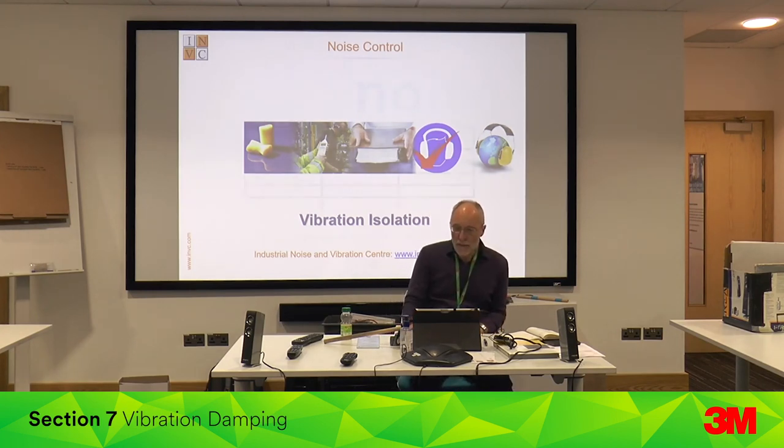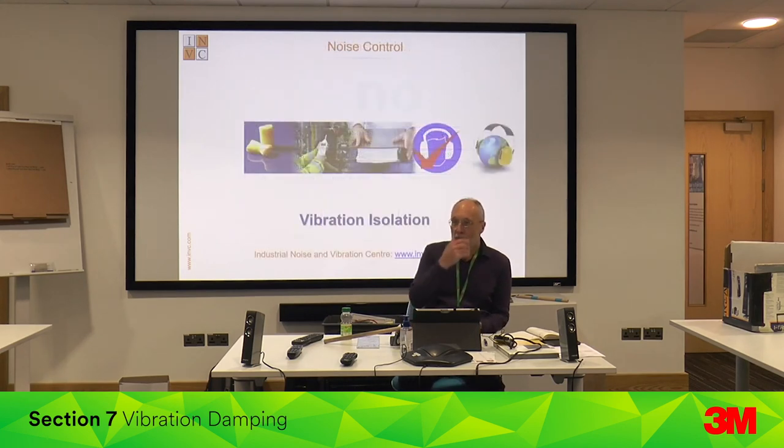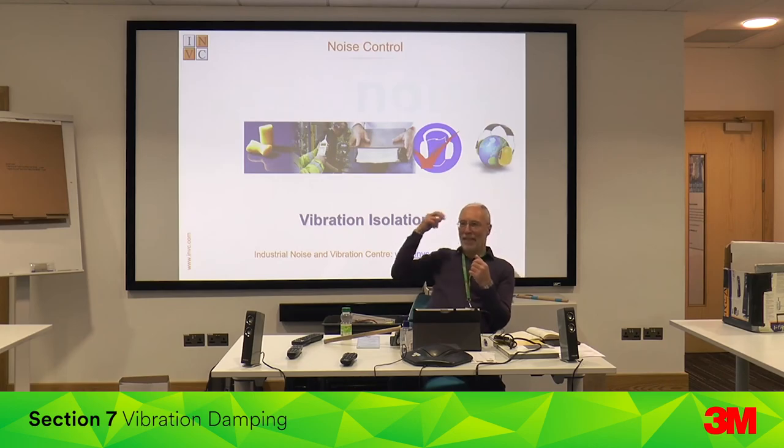If you've got vibration on a floor structure that needs to be cleaned, can you still use a damped plate? I'll ask you that question again after this next section.